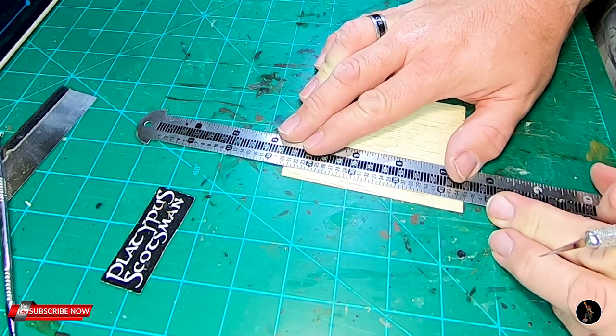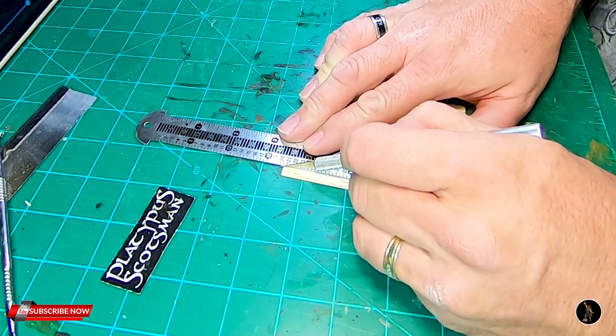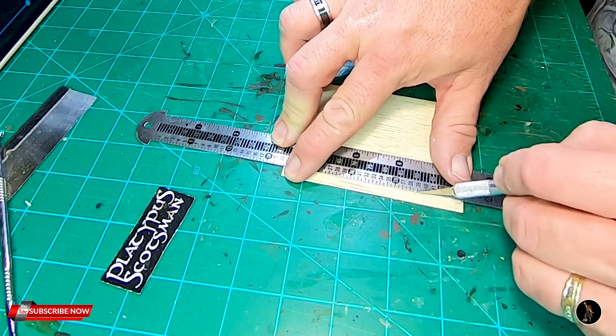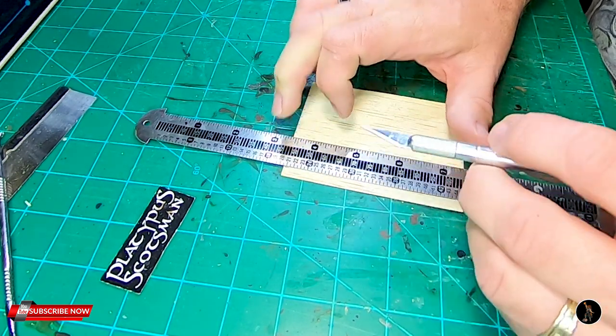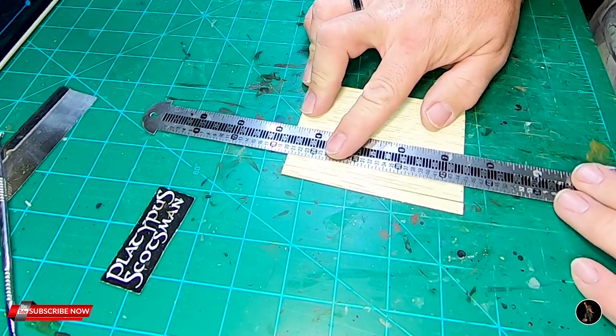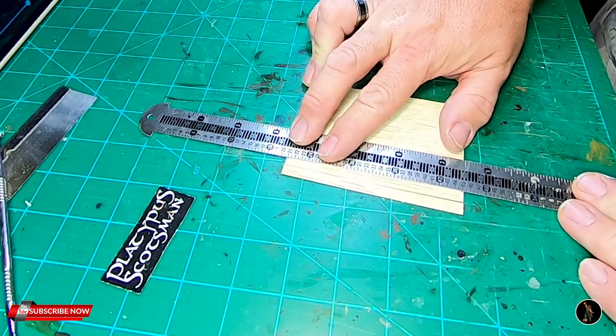I'm going to use a hobby knife and a straight edge and start cutting. I hold it as soon as I pass this point, just so it doesn't split or spread apart. I've had it in the past where it kind of shifts a little bit, and when I hold it down, it tends to cure that problem.